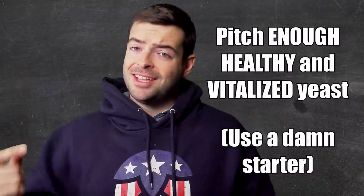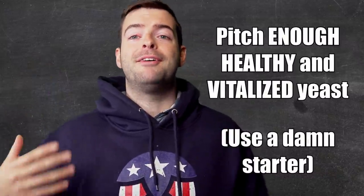In that situation, you can't just pitch your yeast, walk away from your fermenter, come back two weeks later and bottle. It just doesn't work like that. You need extra steps in there to make sure that everything goes exactly as planned. The first thing you need to do to make sure your fermentation is healthy and successful is to pitch enough yeast in the first place, and secondly, to make sure that your yeast is indeed healthy, vitalized, and ready to go.